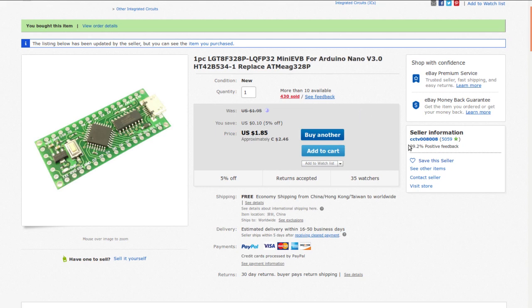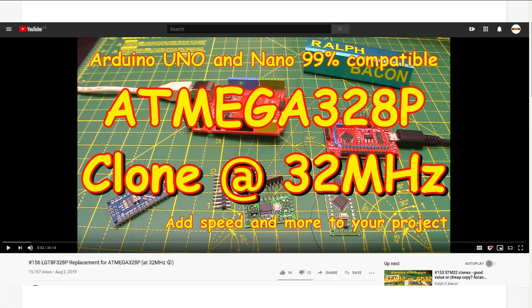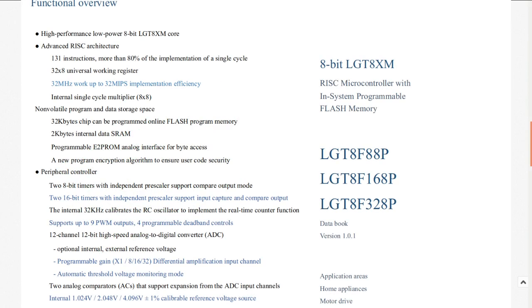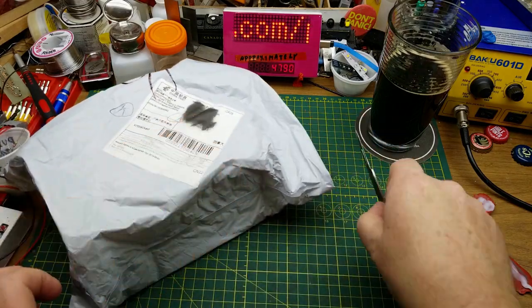I got this from CCTV008008 for $2.46 Canadian, which makes it about the same price or a little cheaper than Arduino Nanos these days. I remember hearing about this from Ralph Bacon, who looked at this in one of his videos a few months back - I'll put a link up in the top right corner. More importantly, it's faster than an ATmega328. I'll play with this at some point and probably do a video, but in the meantime Ralph probably explains it better, so go check out his video.